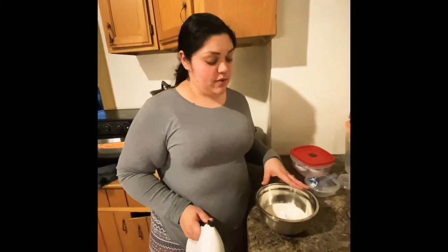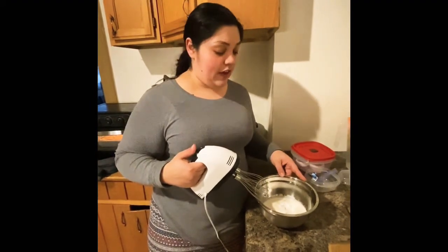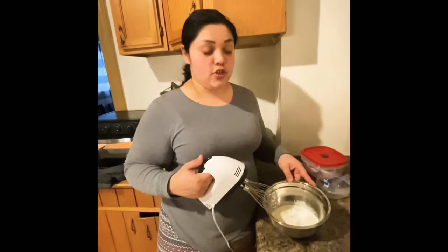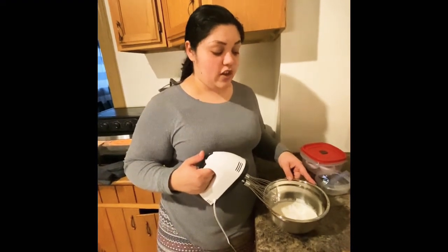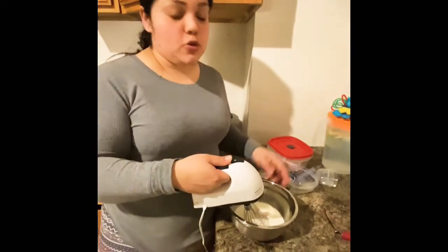One of the last parts of our keto tres leches cake is the whipped topping. I have one and a half cups of heavy whipping cream, one tablespoon of powdered sweetener, and one teaspoon of vanilla extract. We're just going to whip that until you have a whipped cream consistency.